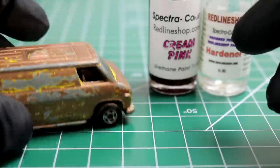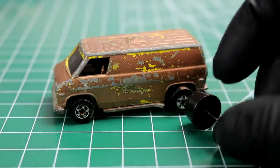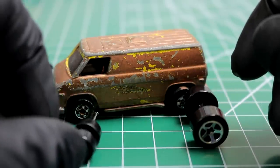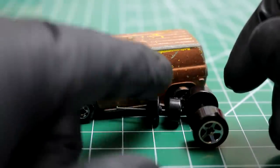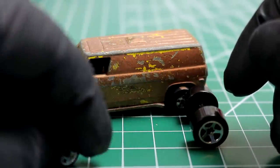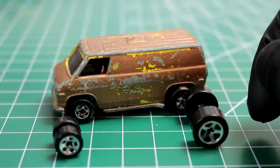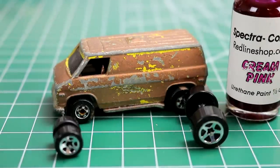I got some big wheels — and I mean big wheels — that we're going to put on this van. It should make this thing look pretty sweet, especially with a Spectra Flame cream pink paint job. Let's get going.